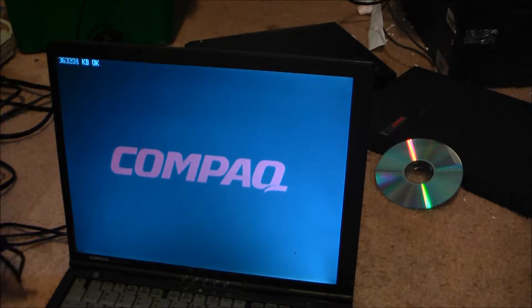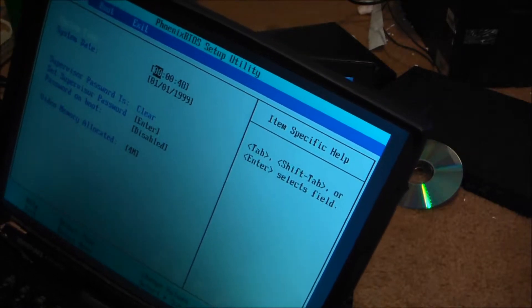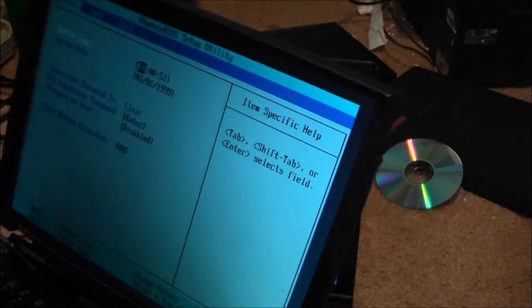Oh wow, there's 512 — that's cool. The DVD is trying to open. 4 megabytes of video memory. It's spinning up. DVD-ROM drive. It's giving me nothing to see. Either the DVD-ROM drive is bad, or it's blocked somehow.